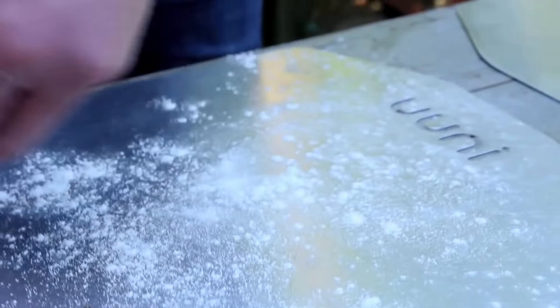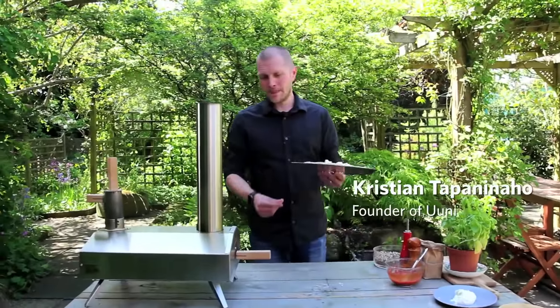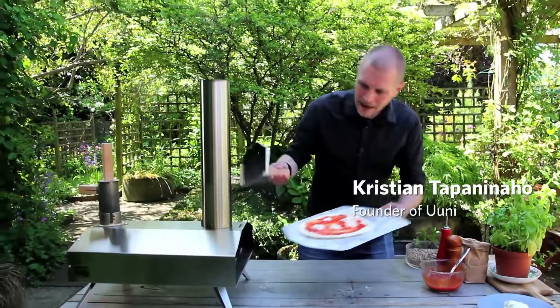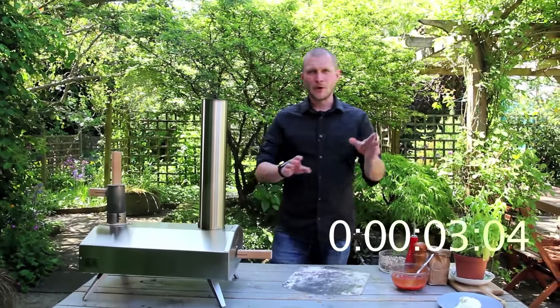I'm here to show you just how incredibly fast the Uni 2S is. I've got a pizza ready to go in — get it in there right at the back, and there we go, timer going.